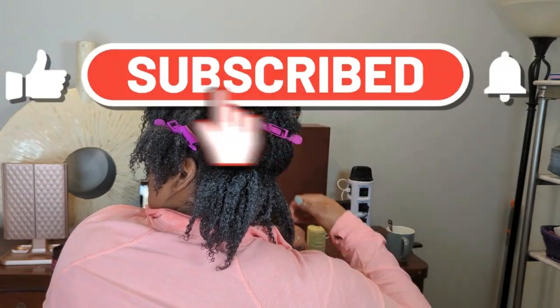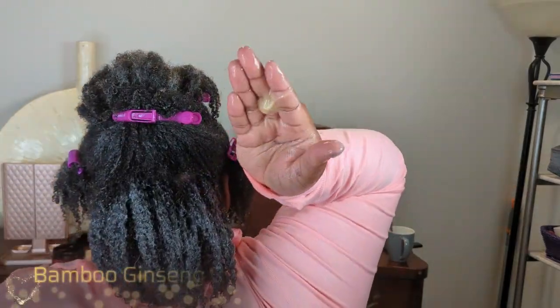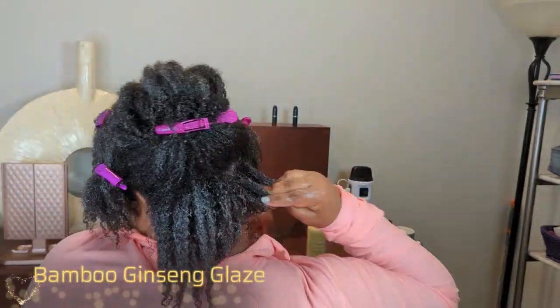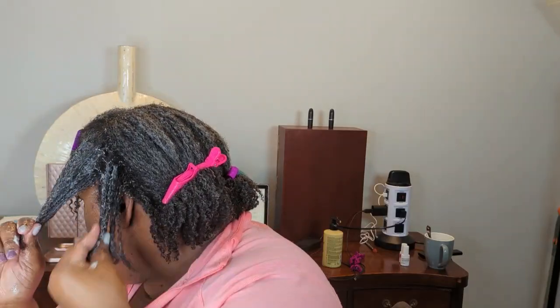I just really worked to smooth the section out. I can't see the back of my head but I went ahead and showed it to y'all. When I was looking back at the footage, you can see how the custard kind of adds control and clumping on top of Curly Magic, and I really like that. So first the Miele, then the Bamboo Ginseng Glaze — I did that for each of the six sections.